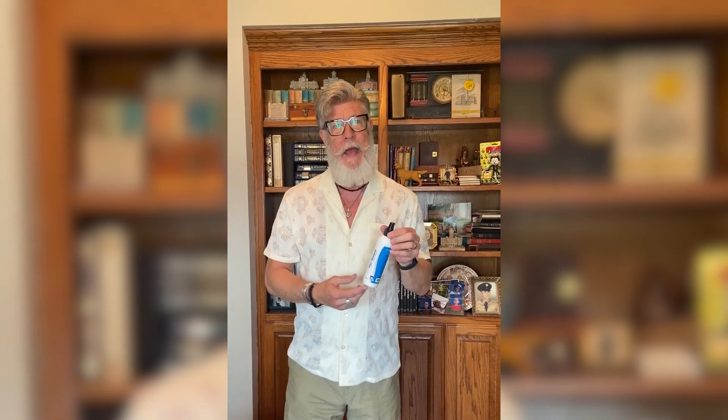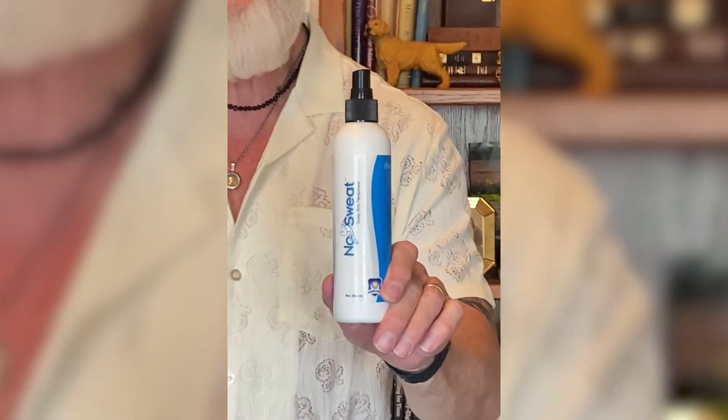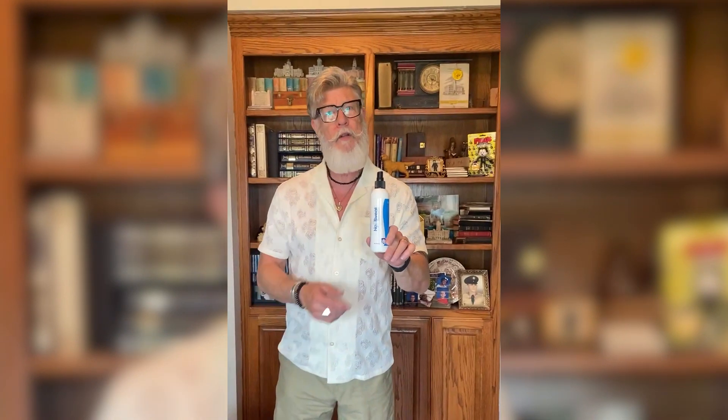I used it in conjunction with my scalp protector and then I've just used this by itself, and both ways worked. You spray this on and it dries immediately. I put my scalp protector on top of it, and then the next time I thought I'm just going to try just this product — and I got absolutely great results. No Sweat Scalp Antiperspirant: not only has it helped the perspiration, but it's also helped the oiliness problem that I have. So I am super excited about it.